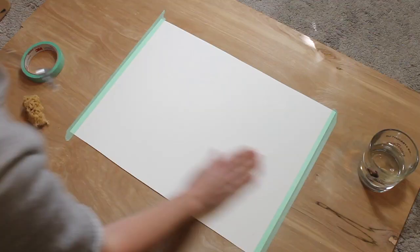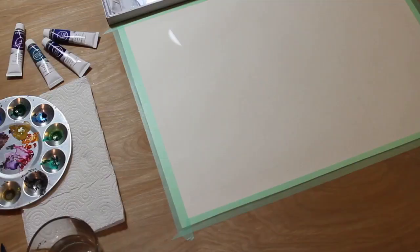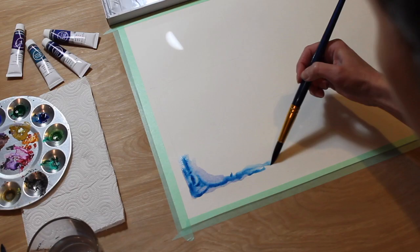You'll get your board and your paper — I have penciled out three 5x7 blocks on this Strathmore paper. I taped it down and I'm just wetting it with a sponge. I let it dry and now I'm moving on to painting.